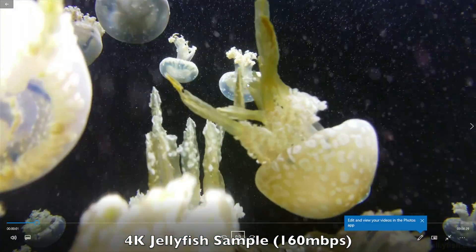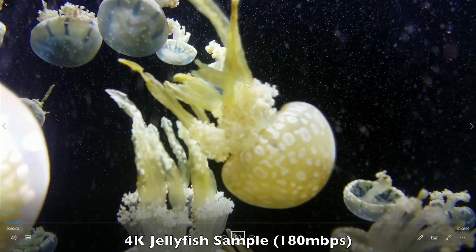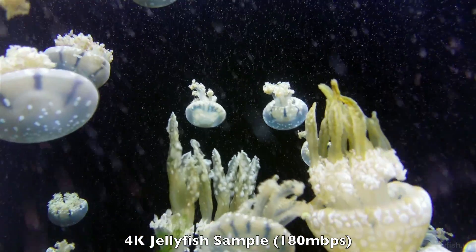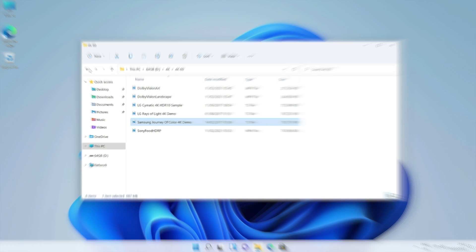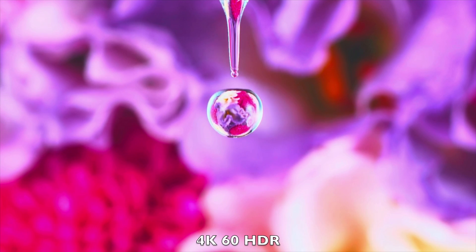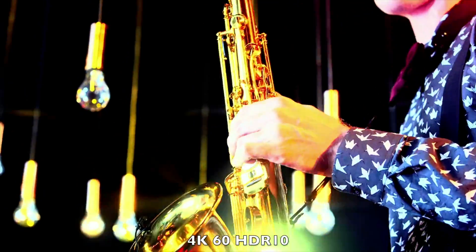Let's go ahead and play some 4K video samples from a USB drive using the default media player. The first video — high bitrate 4K jellyfish demo at 160 megabits per second — is playing super smooth. Next up I tested the 180 megabits per second 4K jellyfish sample and that also played quite well. And the real test — 400 megabits per second — also played surprisingly well. Next up we tested some 4K60 HDR samples, and this mini PC can play a wide range of different 4K file types including HDR formats with no issues.